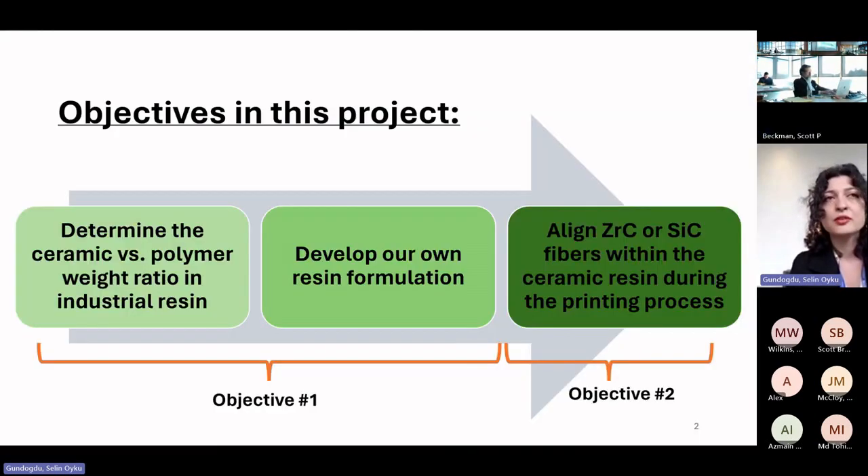Our objectives in this project were to first formulate our own photo-curable resin system. We didn't have much knowledge about the ratio of ceramic particles or polymer components, so as a benchmark we started with a commercial resin called Bison base resin to determine the ceramic loading concentration. Hopefully we'll start developing our own formulation soon.